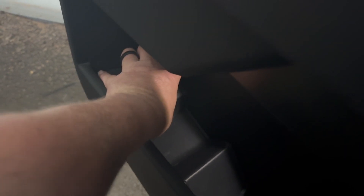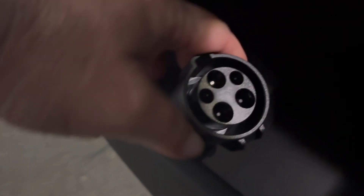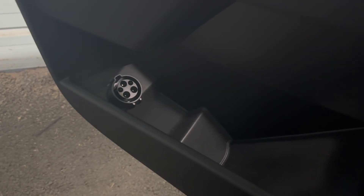Put it in here kind of sideways. So now you get a convenient place to store it.